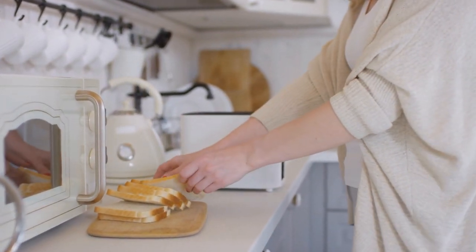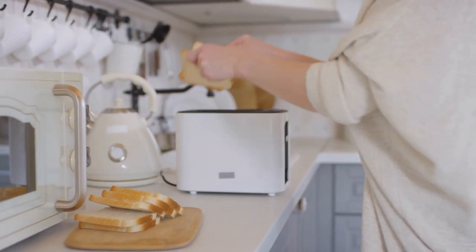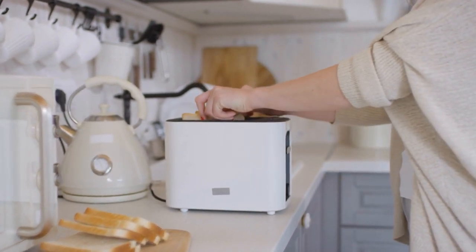Also, your bread would still have a moldy taste, even after you have toasted. You should never eat moldy bread, even if you cut off the mold and toast it.